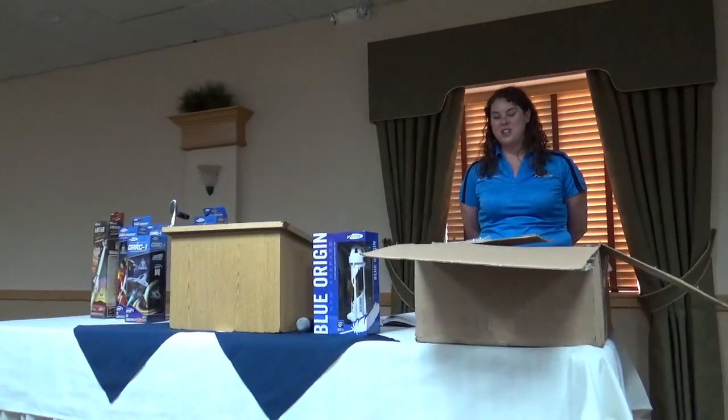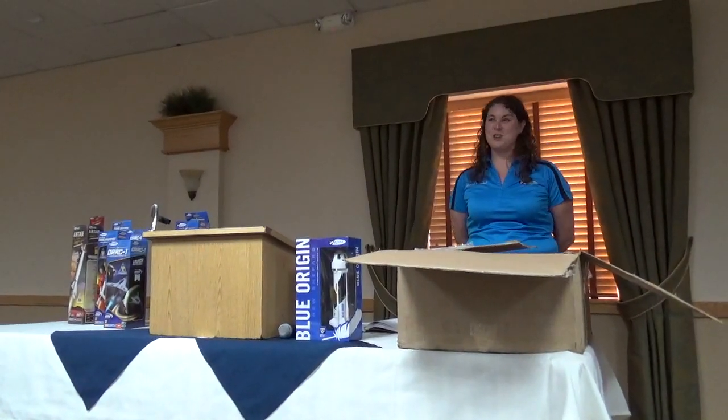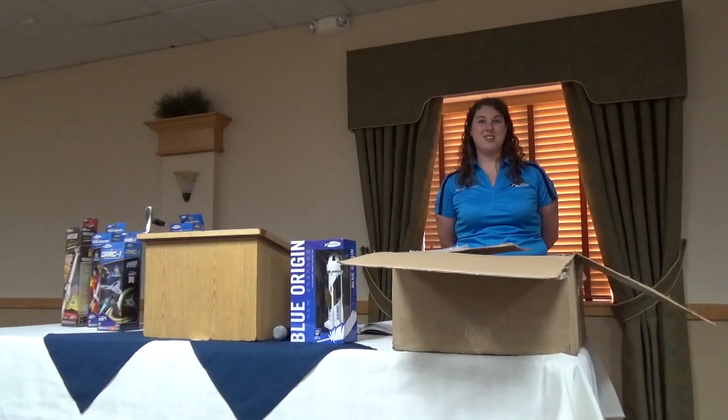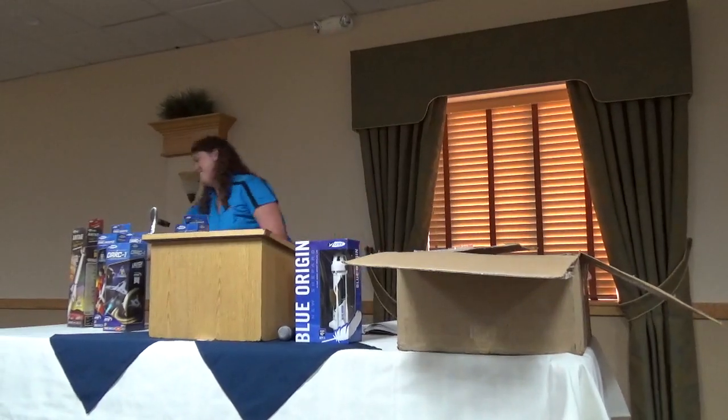Thank you all very much. Estes really appreciates your business and your dedication to the hobby. You guys wouldn't be here if you weren't serious rocketry fans, and from what I hear, that usually starts with Estes. Thank you.